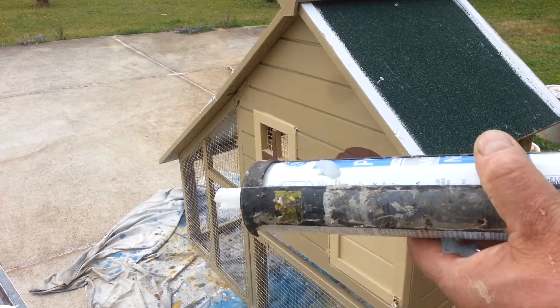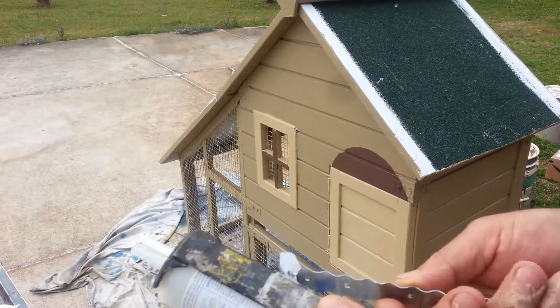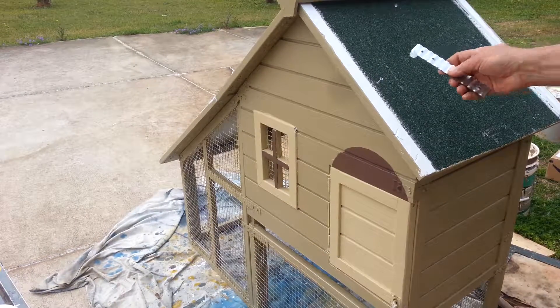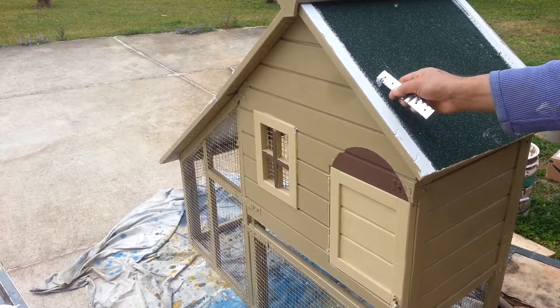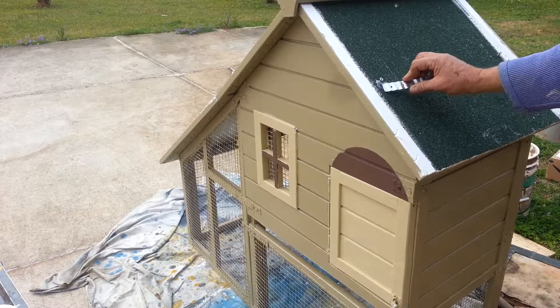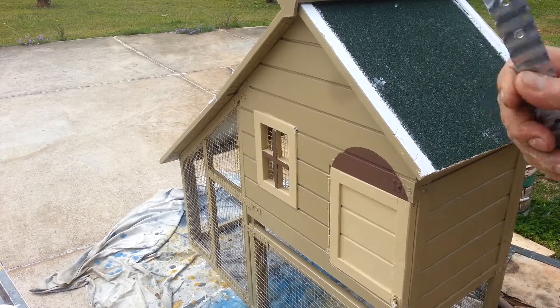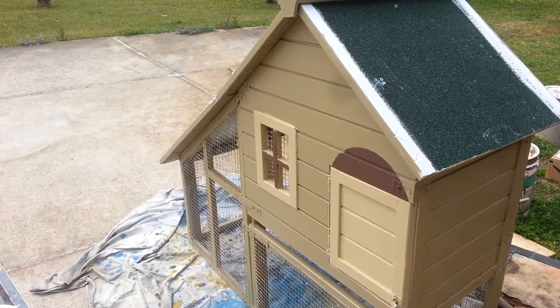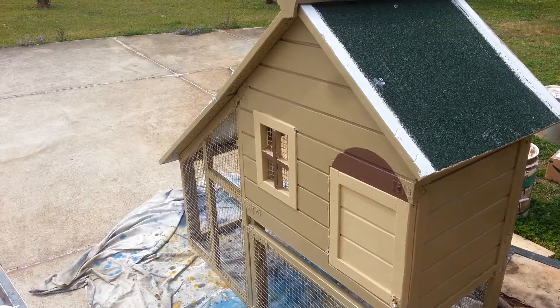Look what you want to do — something like that, and put it around the screw. This will protect the wood so the water does not go inside the house.